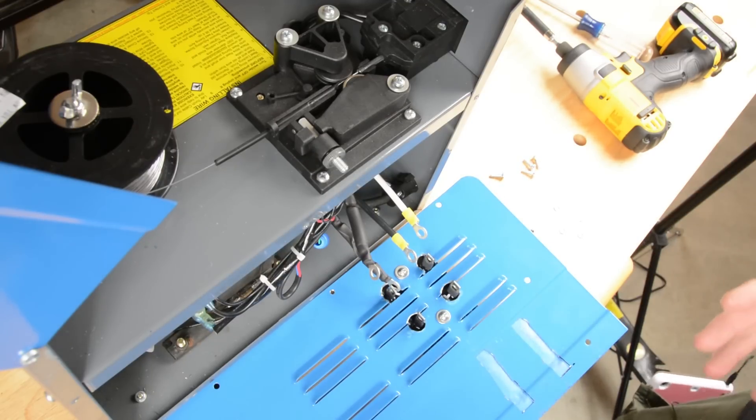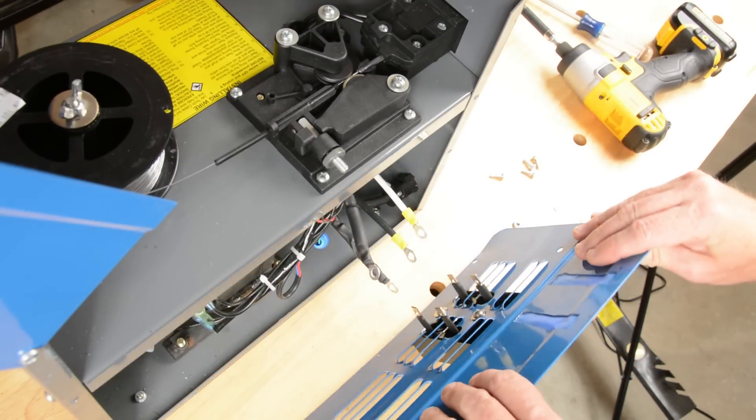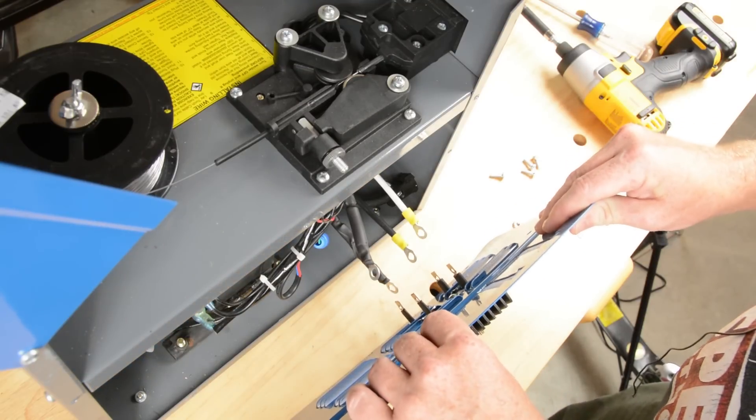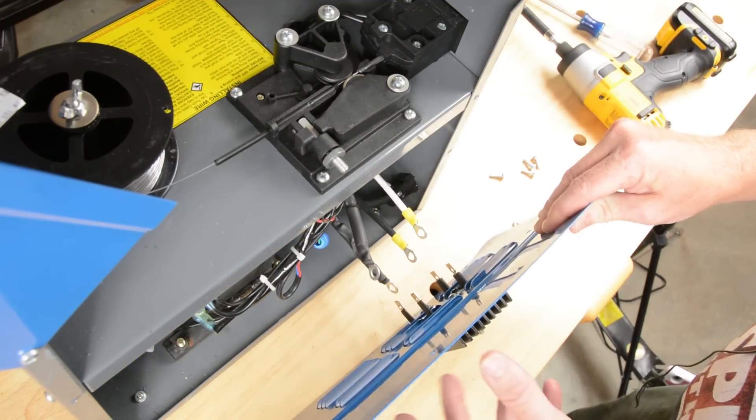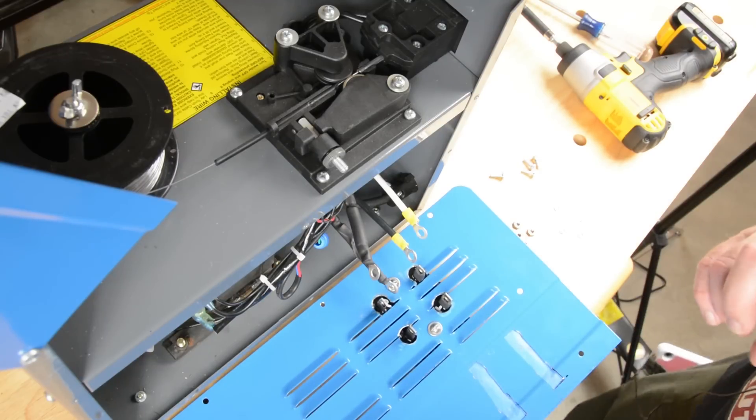I've done my best to try and get a camera angle that's going to capture this. Hopefully you'll be able to see what's going on. I'm going to have to stand the side of this thing up to actually make the attachments. But before I do that, I want to go over one last time what exactly we're hooking up here.